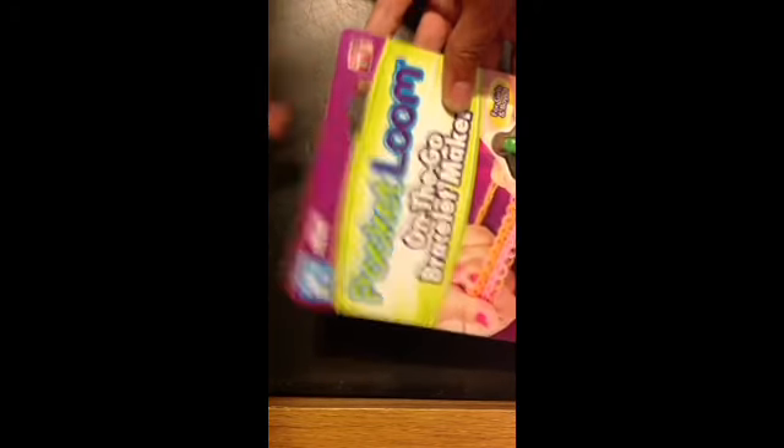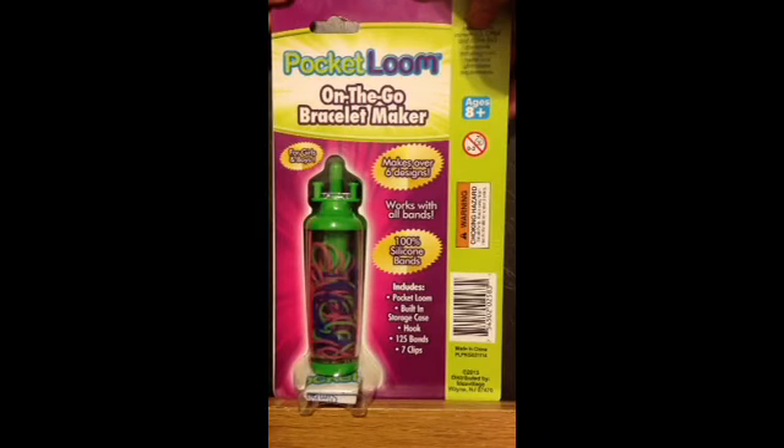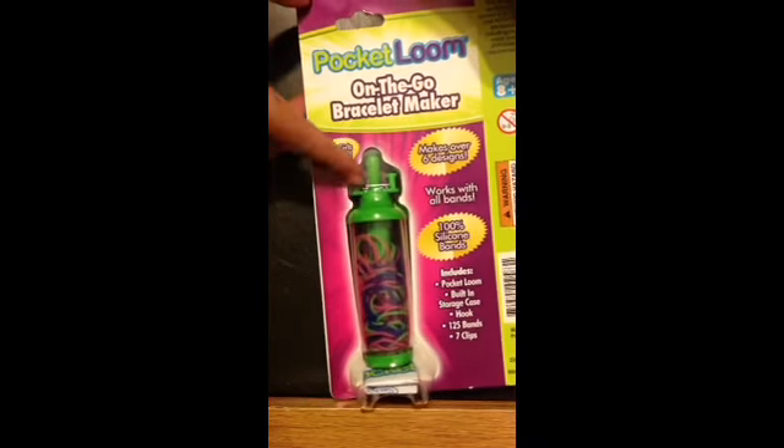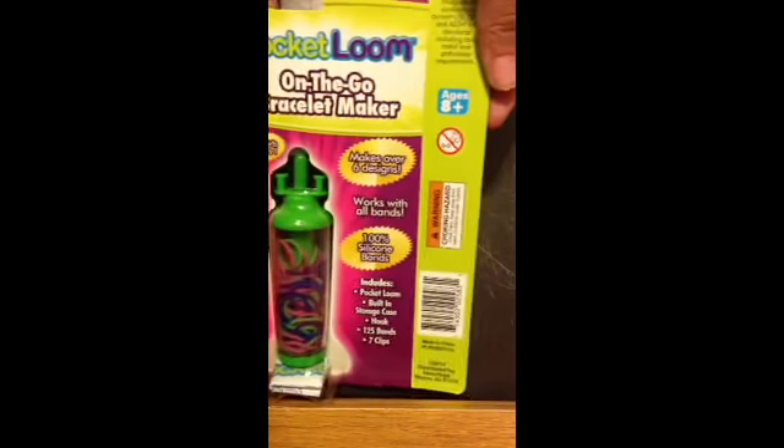Up here, all it says is 'new' and 'as seen on TV.' Today I'm going to be unboxing it with you guys. This is, obviously, the pocket loom — it says right on it, 'pocket loom.' And I see instructions down here, so I'm going to go ahead and open it.